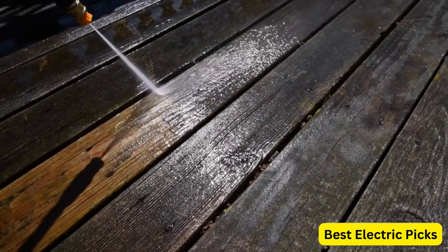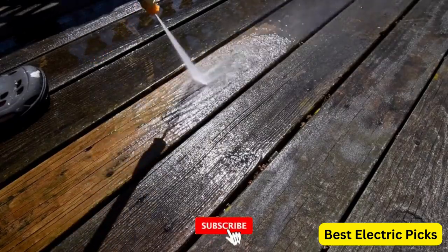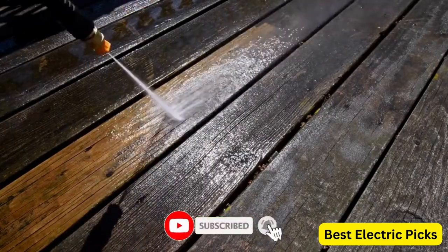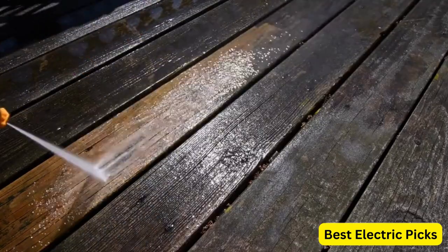For more information, we put the product link in the description box, so you can check them out. Please like, comment, share the video, and don't forget to subscribe to our channel for more new product review videos. So let's get started.